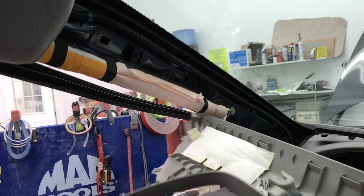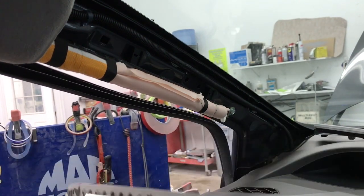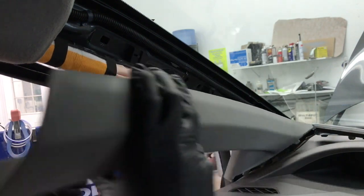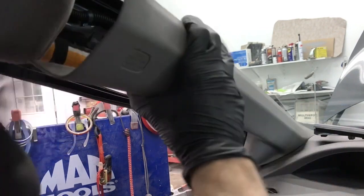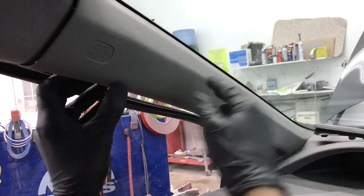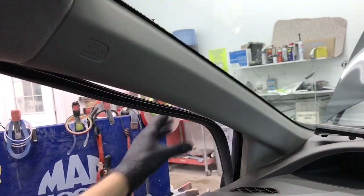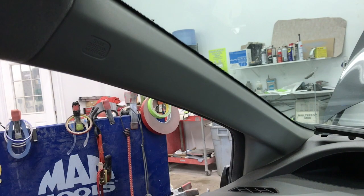When you go to put it back on, the clips at the bottom will just go right back on the way they came off. You want to seat it into the dash first, then push it directly in, give it a hit with your fist, and then just push the molding back into place. And you're done.